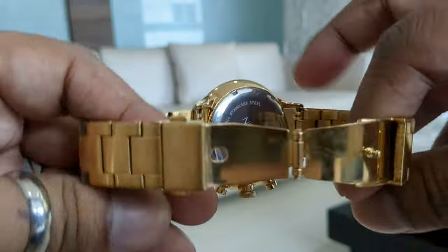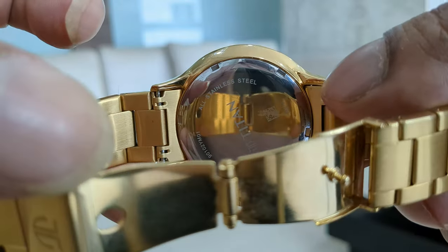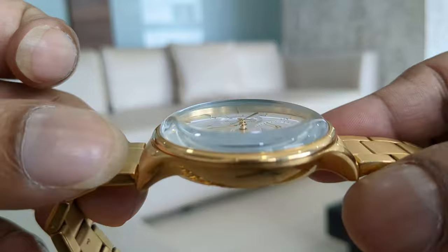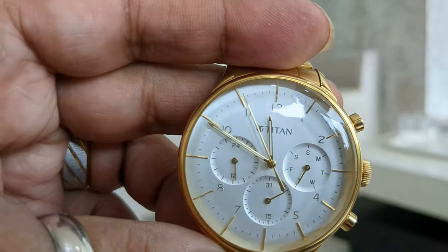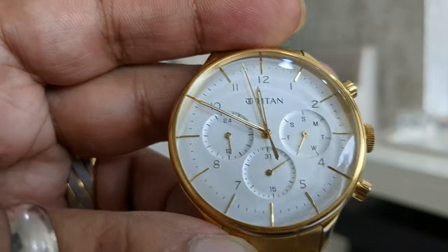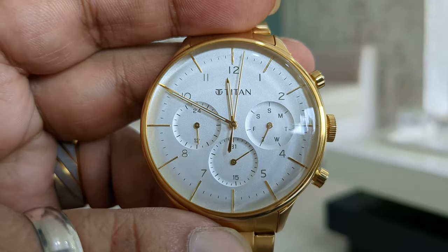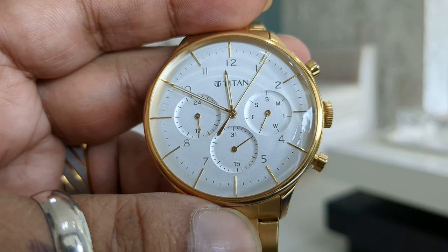If you want to see the back of the watch, it looks something like this. This is the side profile of the watch. Because of the dome glass, the dial looks really amazing and looks very expensive and royal in your hands. I'll just wear it once to show you how it looks on the hand.